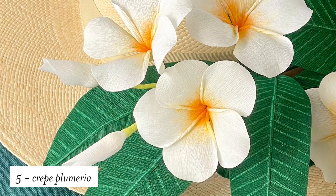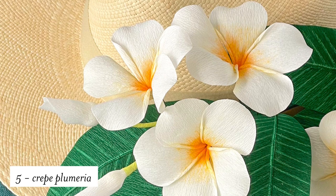Our most recent tropical flower is this beautiful plumeria. You're going to be making this live this month, aren't you? Yes, I'll be doing this on YouTube so it's a free video. Bring your friends and let's do a craft party.